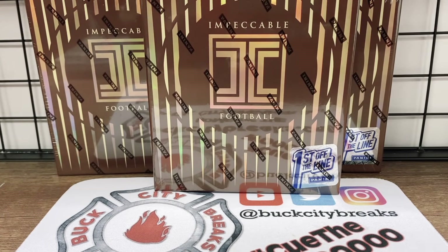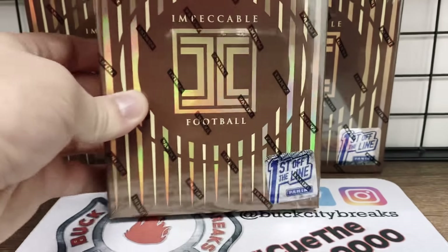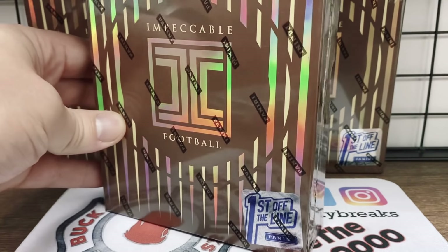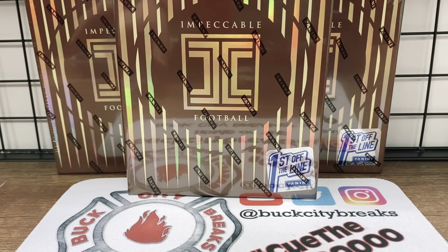What's going on, bros and brouettes — Chris here from Buck City Breaks, getting ready to showcase and preview the all-new 2020 Impeccable Football with this beautiful first-off-the-line box. Look at the boxes this year — they look great with a little holographic feel to them. Impeccable, if you guys are not familiar with this product, is an absolutely gorgeous product, right up there when it comes to products of beauty. I'd put it right up there with Flawless and National Treasures.